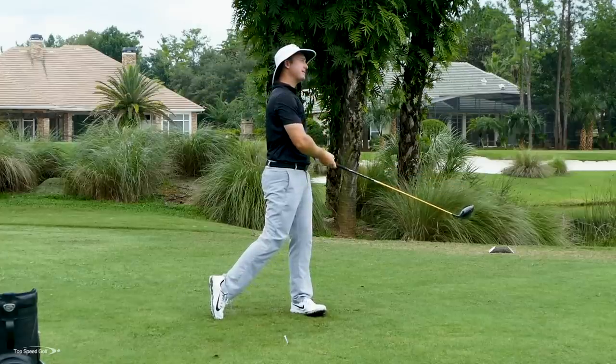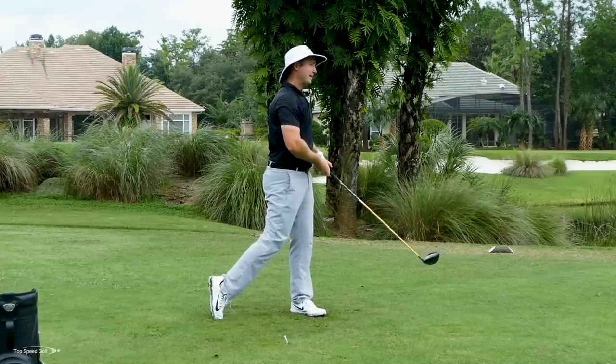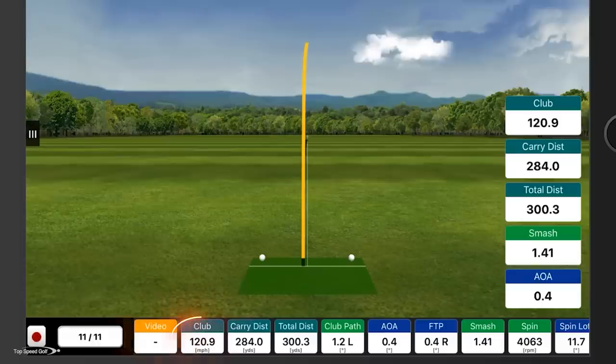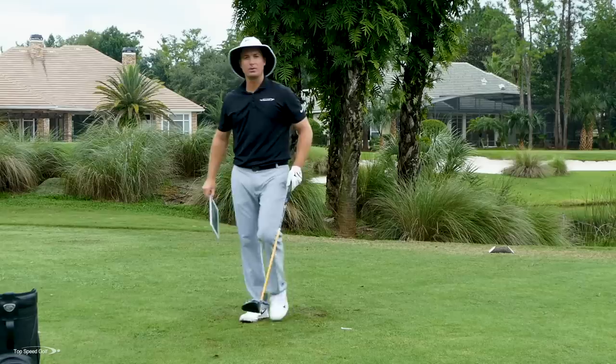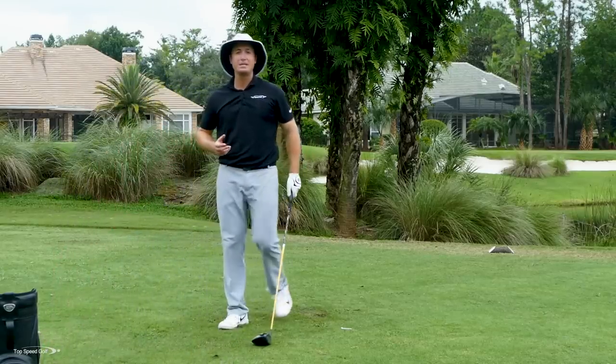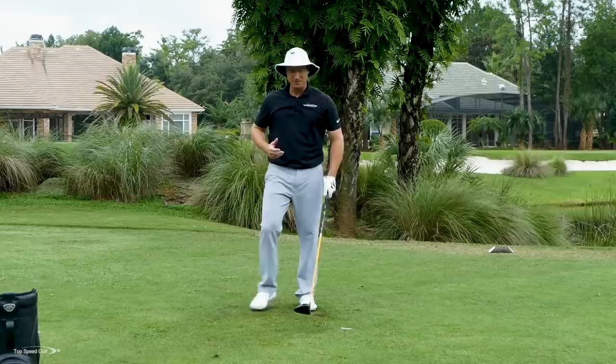A little miss hit, a little bit off the toe, but down the right center of the fairway. Felt like I got a pretty good snap at impact — 120.9 on the club head speed. A little over 300 yards for total distance, 285 carry. Not too bad at all for a very slight miss hit. I'll take a 300-yard miss hit any day of the week.